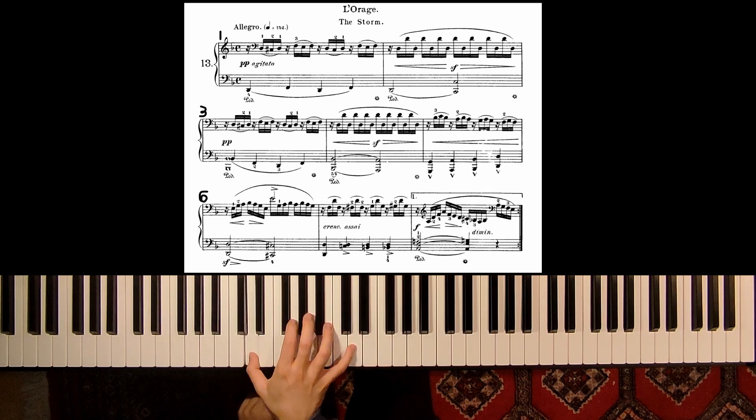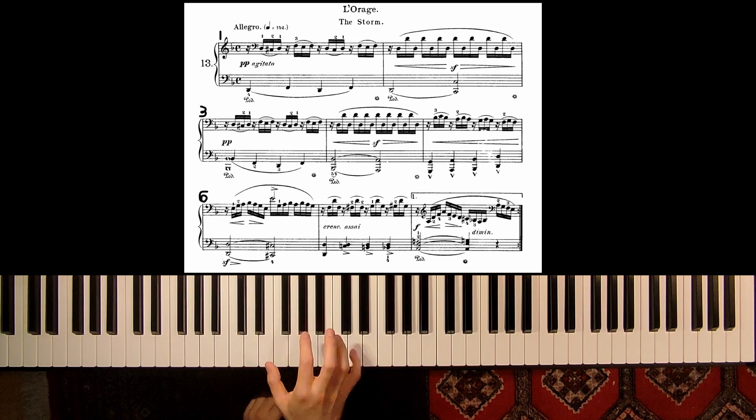Here make sure to rotate your underarm, but also with a little bit of activity, especially for the fifth finger.